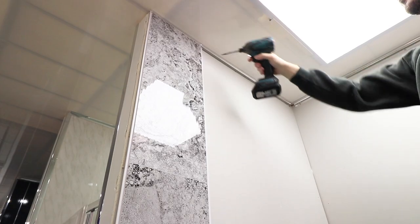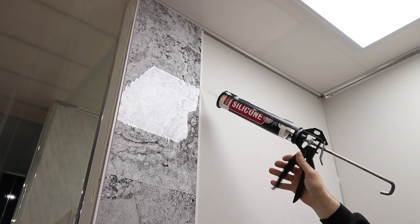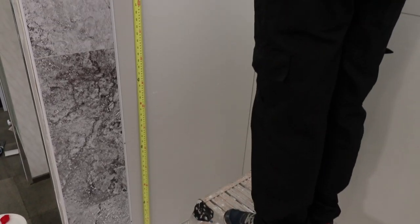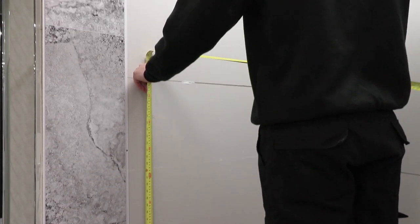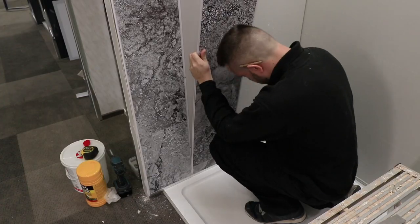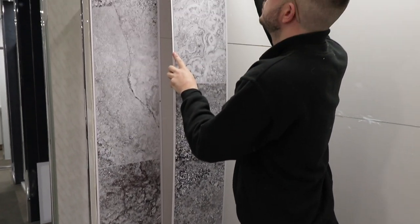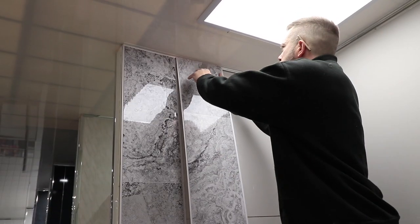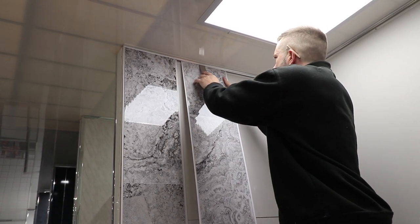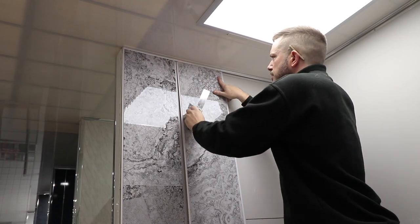Add a line of silicone from the top of your panel edge all the way down to the bottom. Now you can measure for your next panel and carry out the same procedures to fit it into place. If the panel doesn't easily go into the end cap you can always use a scraper to open it up so the panel will slot in easily, and you can push your panel up against the other panel so it fits tight against the edge.